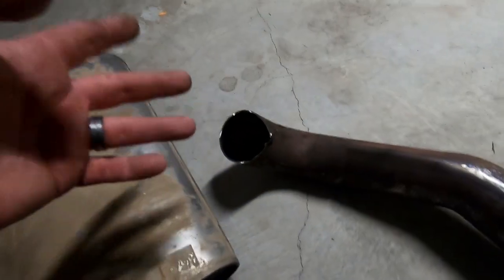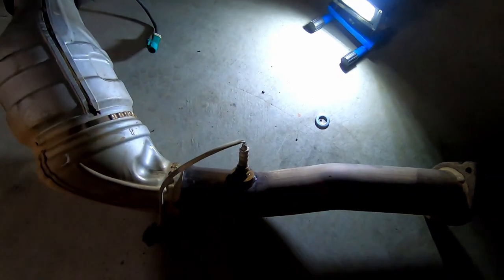Side note: if your diff bushes are stuffed, I'd suggest doing both the exhaust and diff bushes at the same time, because you can save that whole rear piece if you just drop the whole rear end out. There's no point doing that unless you're doing the diff bush. I just cut it in half with the grinder — it's much quicker than rooting around.